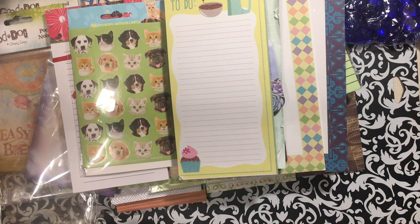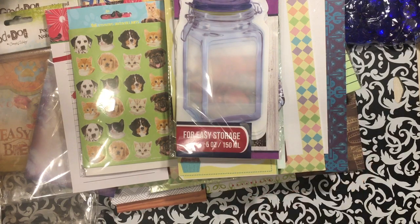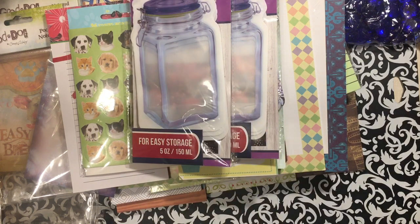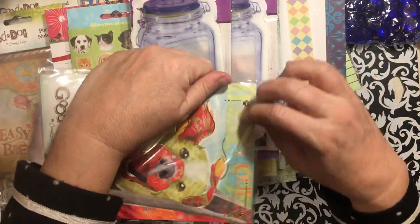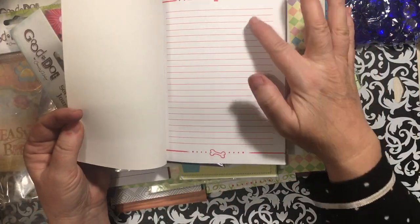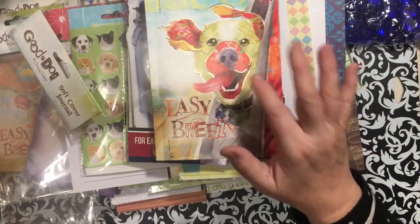Oh my gosh, I got some of these jars — this is the first time I've actually seen them at the store. I had gotten one in a happy mail and thought they were so cool, so I picked up two. I also got this journal and I opened it to check it out — the pages have a paw and a bone on them, so that will be fun to use.